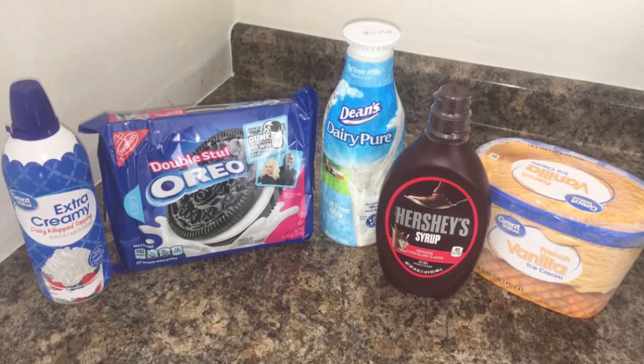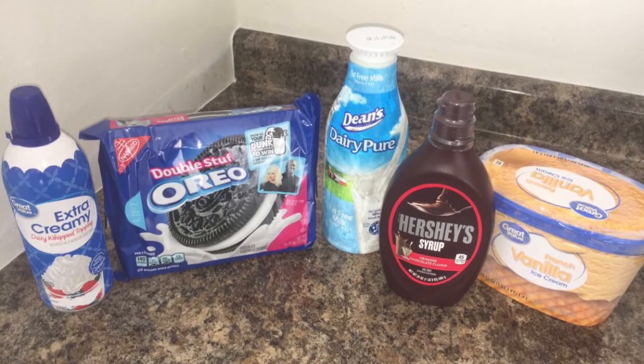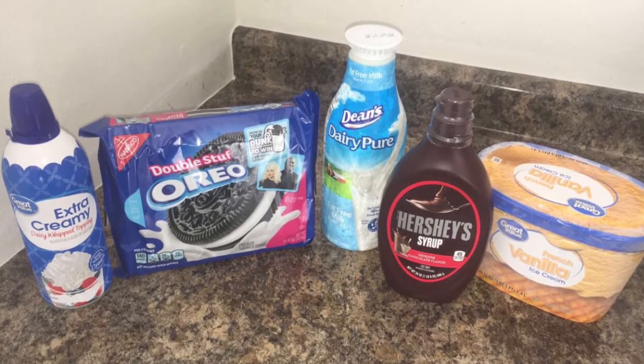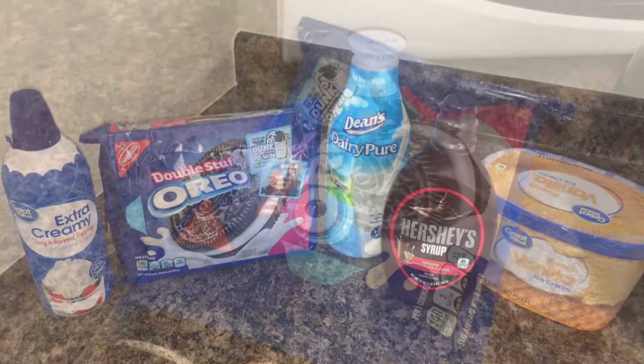We'll be needing some extra creamy whipped cream, some Oreos, some milk, Hershey's syrup, and vanilla ice cream.